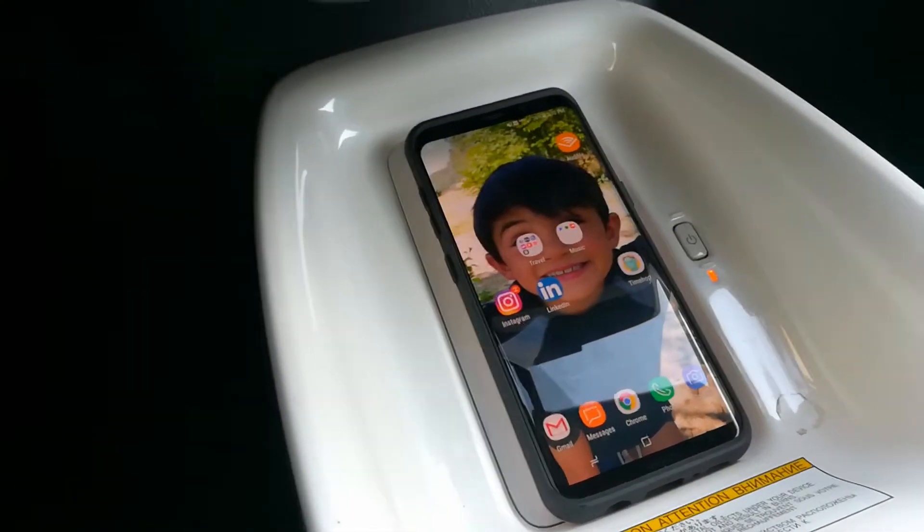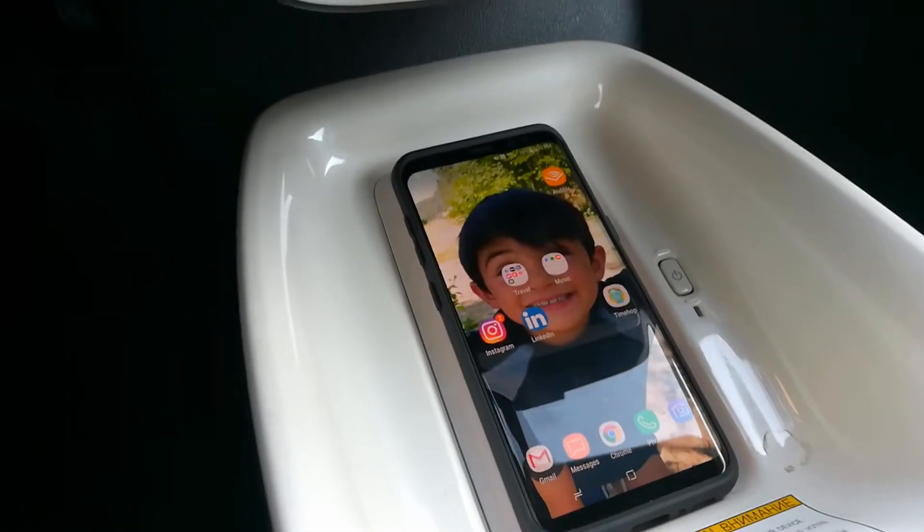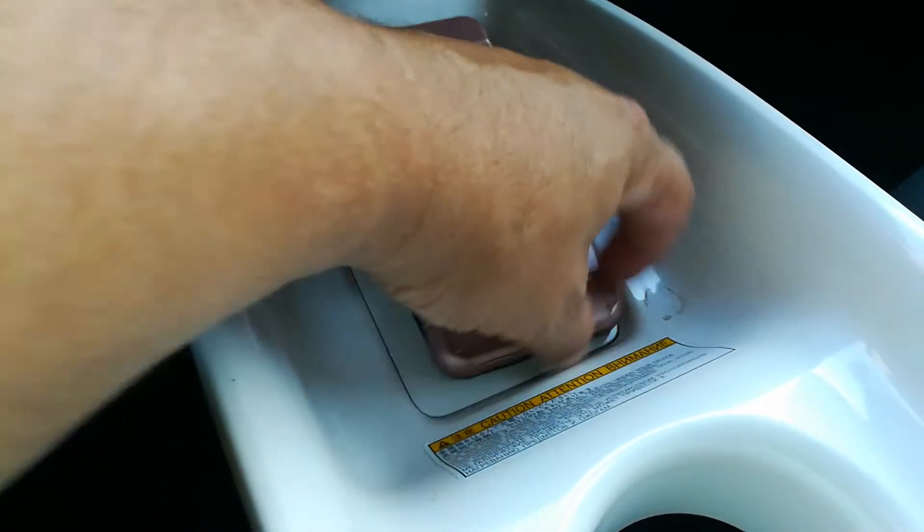Great phone, and the reason I actually am in the car is to talk about wireless charging. I'll include a link to the phone and this case she got for five bucks — it's a really cool case. It has a kickstand built into it.